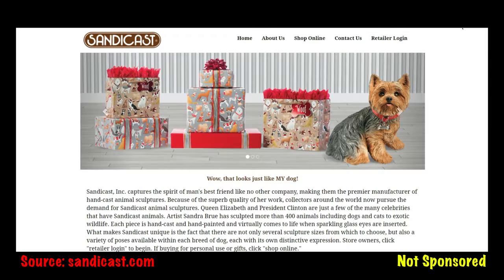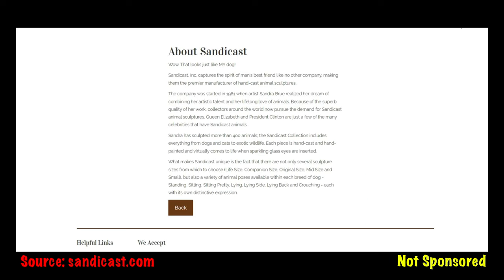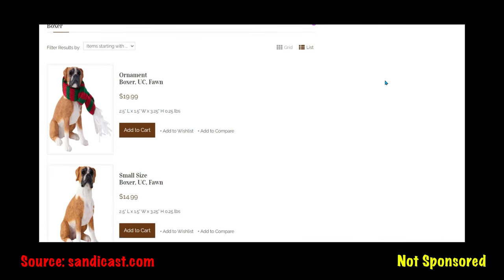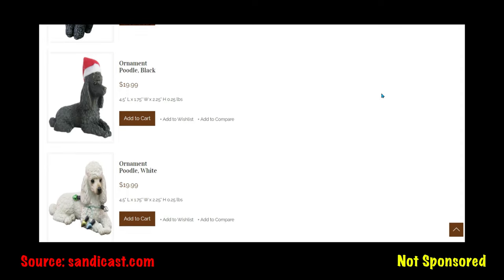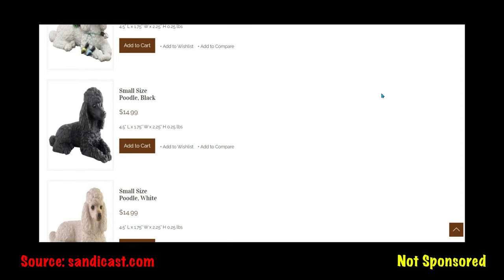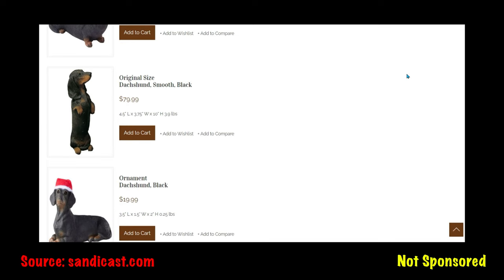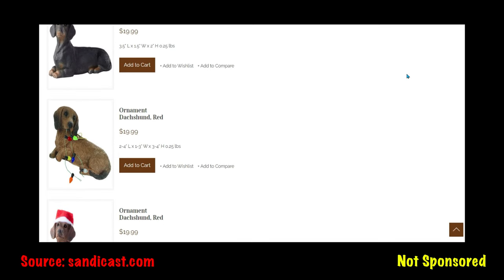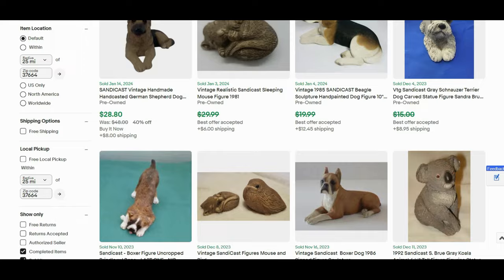The company SandyCast is still in business — it's been around since 1981. The artist is Sandra Brew. Each piece is hand cast and hand painted and comes to life with glass eyes. When you're sourcing, you might come across SandyCasts that are life size, companion size, original size, mid-size, or small. Along with the figures, you'll find Christmas ornaments. Of course the older ones, the vintage ones, the figures that have been discontinued, will be the most valuable.